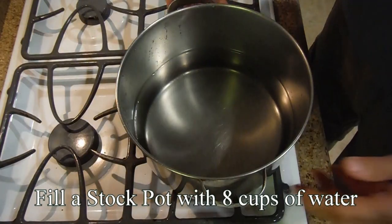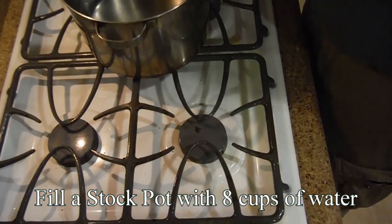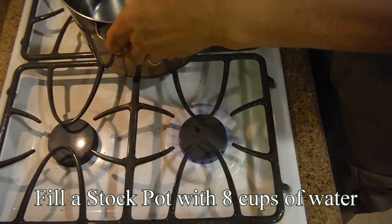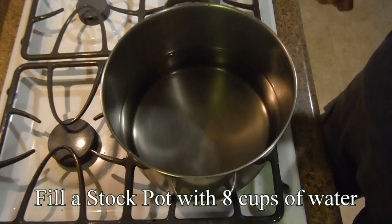What I've done is I've filled the stock pot — our biggest pot — almost half full. Next I'm going to turn on the heat and leave it on high. As soon as it starts boiling, we'll be returning and I'll explain what I'll be doing next.